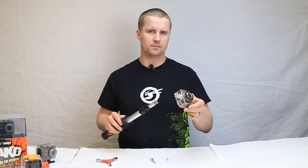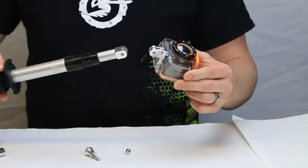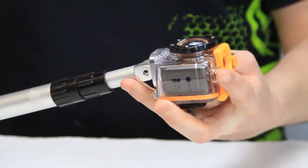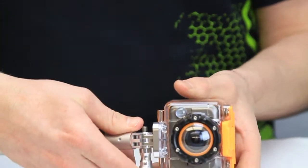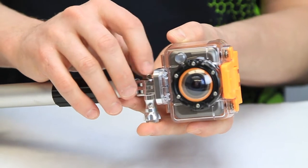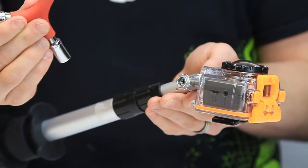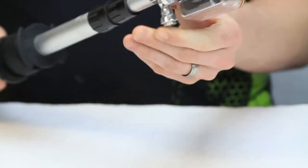Now we'll attach a Waspcam GoPro adapter to the extending pull mount. You can see here how the two connect to each other. You're going to take your bolt and push that through, get it seated in there, take your nut, and screw that into place. Then you can use a 10mm to tighten it up. We do sell this part on waspcam.com, which can also help tighten up your mount. Tighten that up to where you want it, and there you have it.